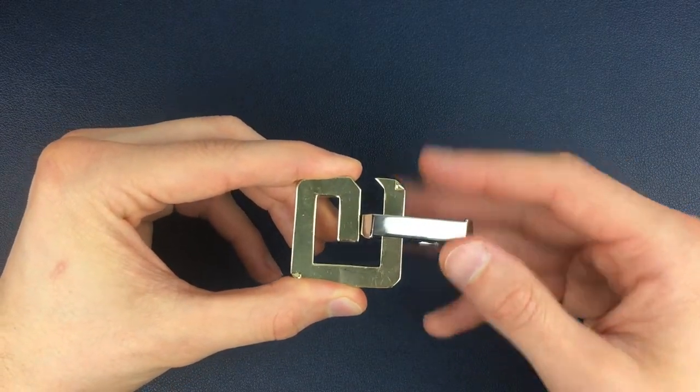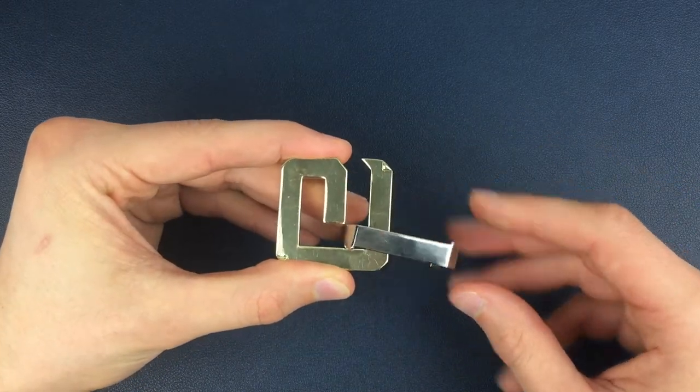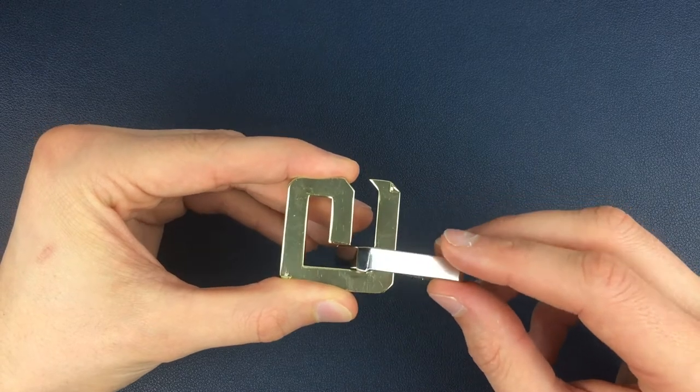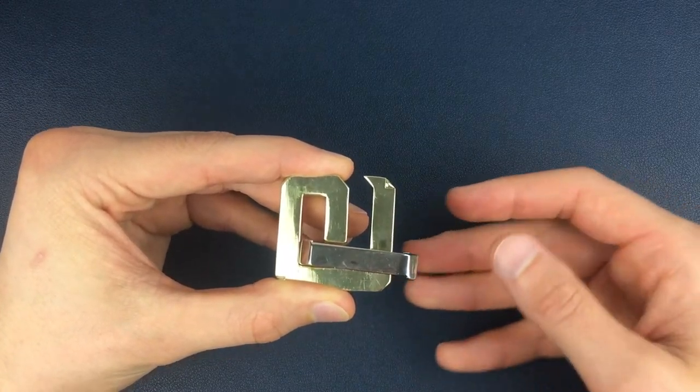First of all, with the silver G in this position, we're going to slide it to the end in here and then it'll almost do this move on its own — we're going to twist the G into this position here.